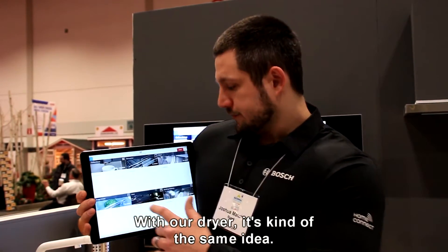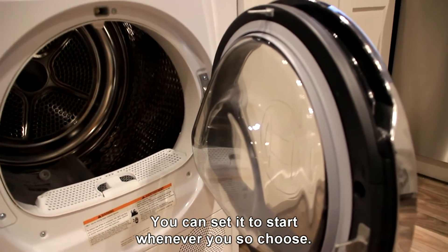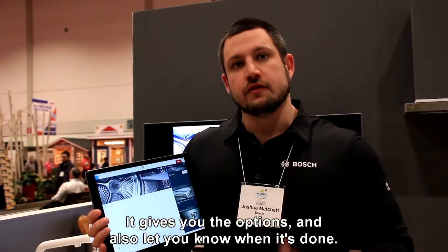With the dryer, it's kind of the same idea. You can set it to start whenever you choose. It gives you the options and it will also alert you when it's done, so you're getting your laundry done a lot faster.